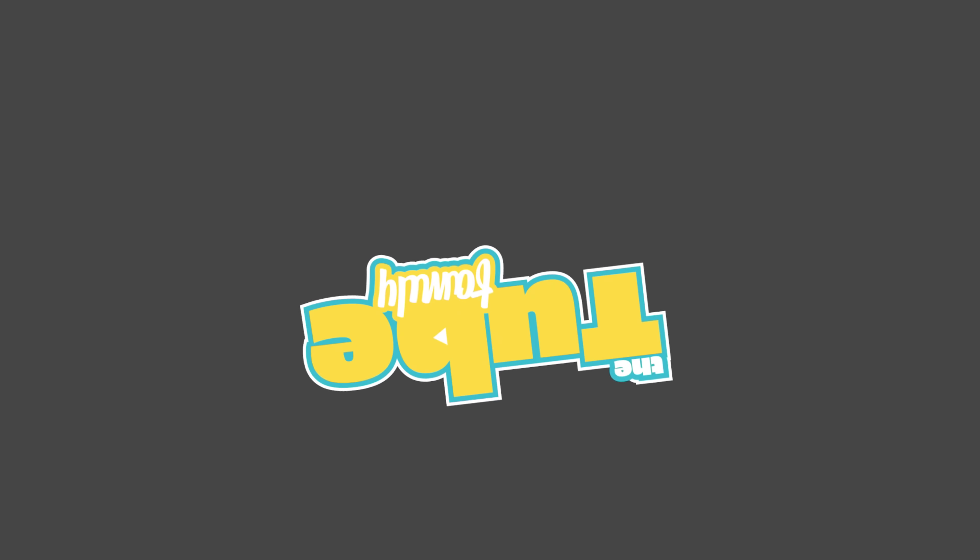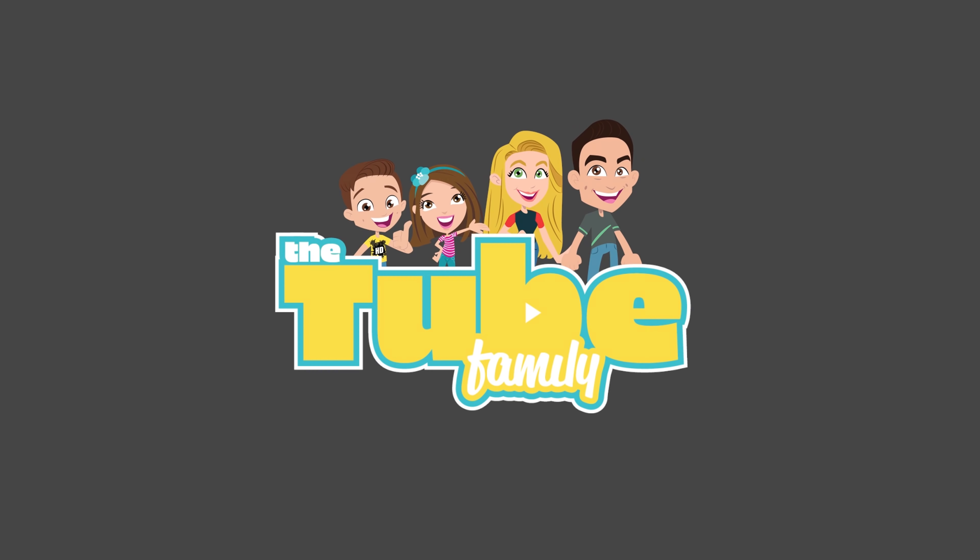Hey guys, welcome to the very first fitness video here on the channel. If you guys missed my announcement on our New Year's video, this year I'm going to be competing in my first bodybuilding competition in over 20 years. I competed as a teen and now I'm going to be competing as a masters, which is 40 and up — so basically going from being one of the youngest to one of the oldest.